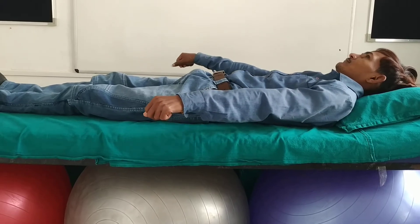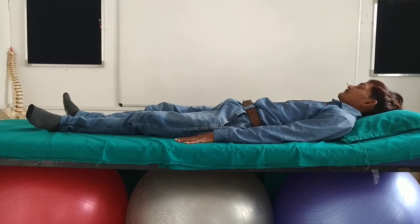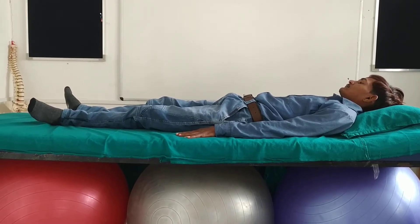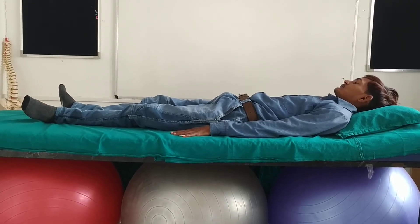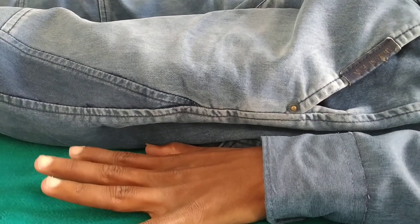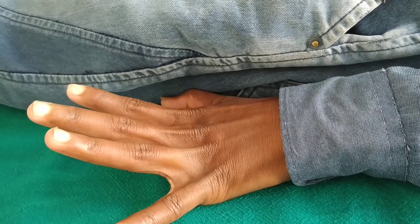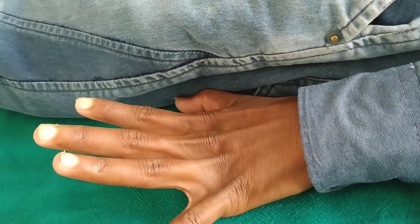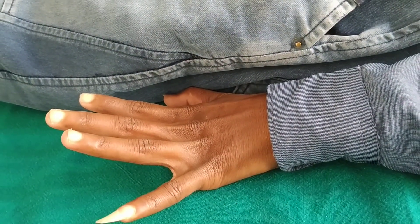He is stretching and separating his fingers and thumbs with the palms of both hands rested on the bed, then stopping and noting how his hands feel, spending one or two moments taking in this sensation. Abducting and extending the fingers means stretching and separating them from each other. Feel that moment and relax.